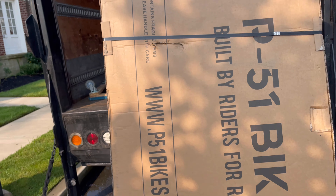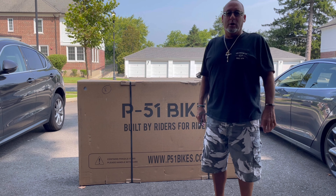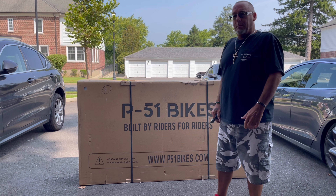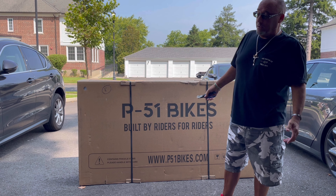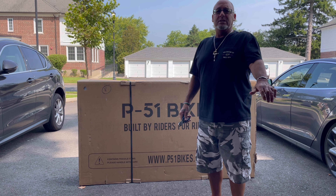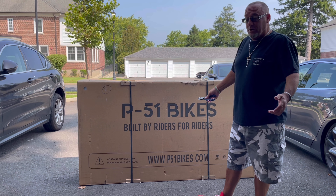Hey everybody, Jersey Style! Look what we got today. I've been waiting for this for a long time — I always wanted this bike but never pulled the trigger. I've been doing so much research on this bike, and the customer service from AJ and Kevin is just amazing. They got back to me on every question I asked.